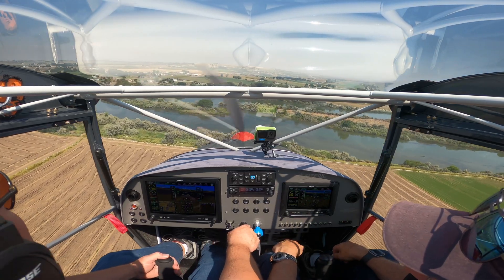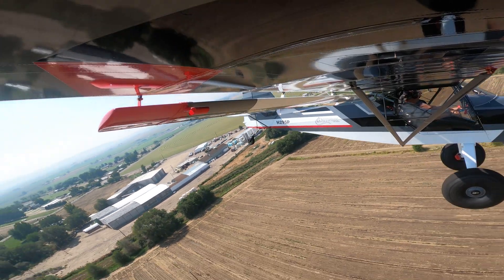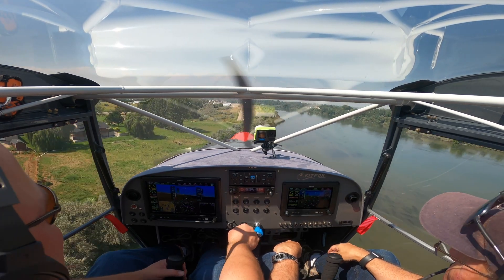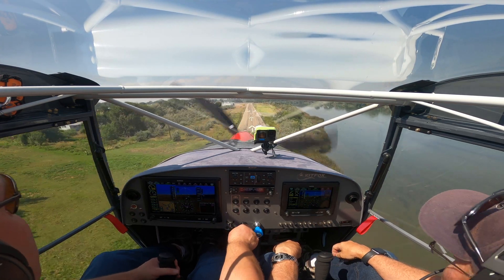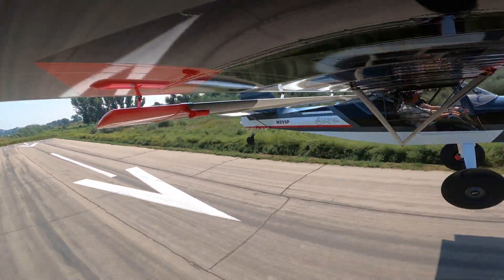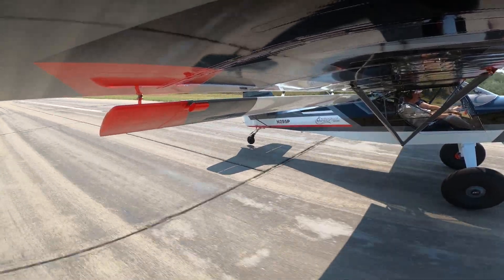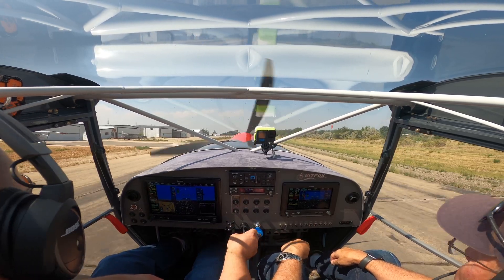You can use the prop for drag with this constant speed prop if you want — it's a pretty good speed brake. Turning final. No cutting it short. No pressure — look down the runway. Not quite a greaser. Sorry, I over-committed. Very nice — thank you.